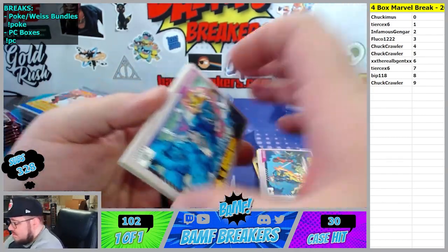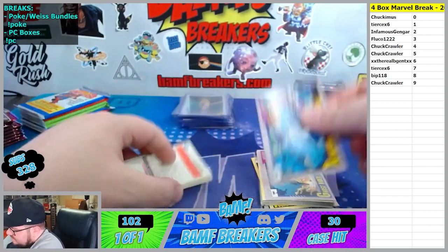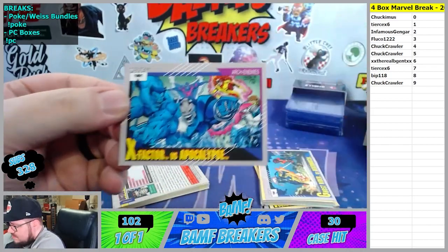I literally just had the 4-1 yesterday. X-Men versus Apocalypse - did we hit that one? That one's good. Oh, X-Factor versus Apocalypse - yeah okay.